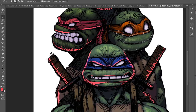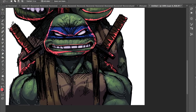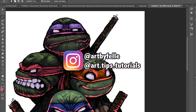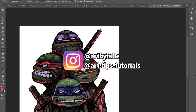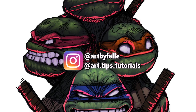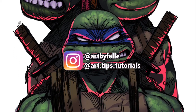Let me know in the comments below if you feel this is something you can easily get into, or if you think it needs a deeper explanation. If you want to check out more of my work, you can go over to Instagram — my page is Art by Feli. You can also check out the tutorial page we run: art.tips.tutorials. Until then, hit the like button, subscribe if you haven't yet, hit the bell so you get notifications, and I'll see you in the next one.